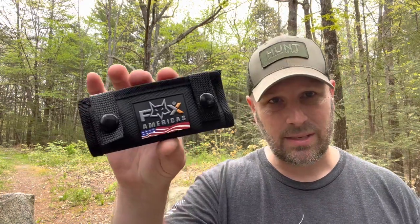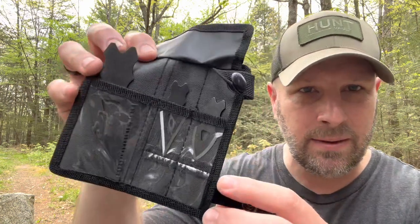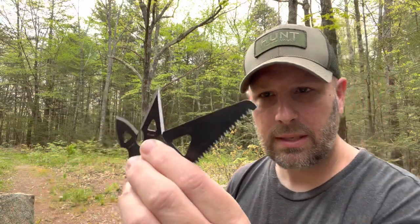Next up, valued at 22 bucks, is this little system from Fox Edge Knives. There's a little loop so you can attach it to gear, and two snaps — one snap I found particularly hard to loosen up on one side, but not a huge deal. Some paracord comes with it. Inside you've got three items: two arrowheads and a little saw so you can prepare the shaft to put the arrow together. Kind of slick for 22 bucks.